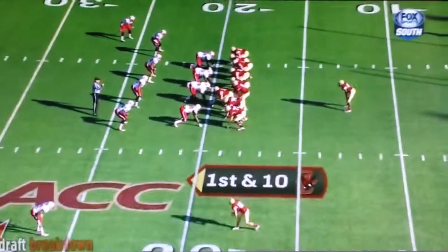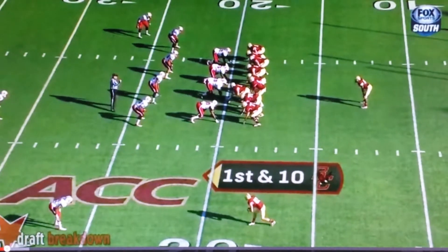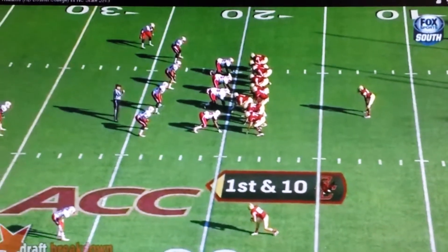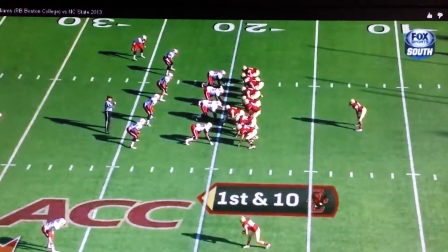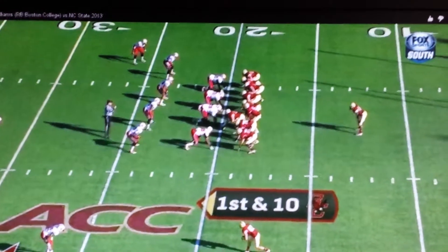Everybody, we got Boston College Heisman Hopeful Andre Williams in the backfield as our one back. We got three tight ends to the right side, strong side, and two offensive linemen to the weak side. But it looks like the defense is not biting — they're staying in their 4-4 straight up.